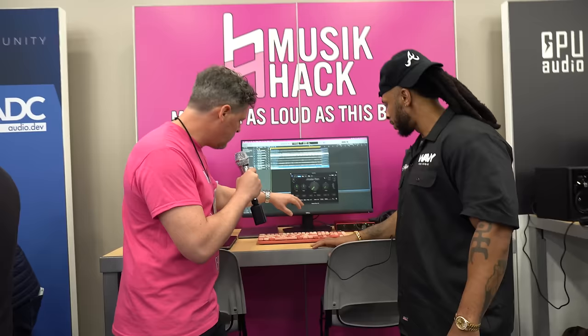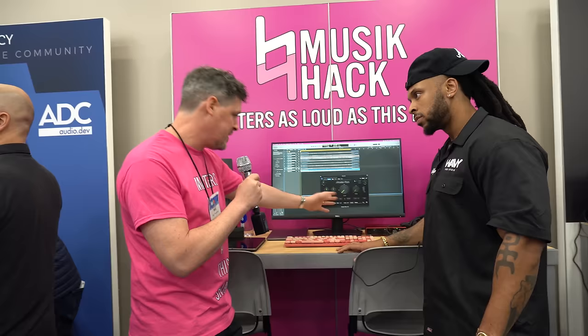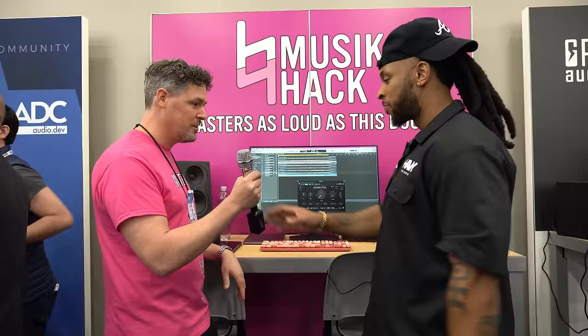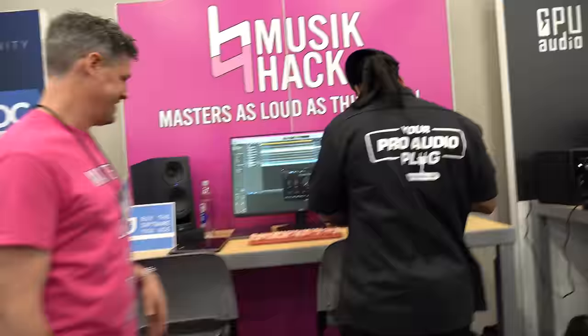We've got integrated LUFS — that's the measurement used by YouTube, Spotify, whatever — so you know where you're at. We've got short-term LUFS over a short time interval. We have a true peak and regular peak display. And then crest factor tells you the difference between your peak and your average volume — it shows the dynamic range of your music. A higher crest factor means it moves more, so high is good.